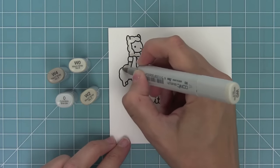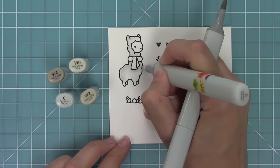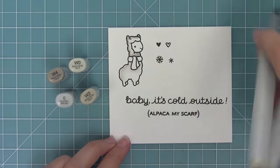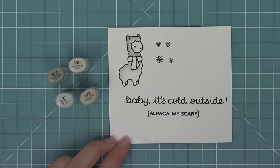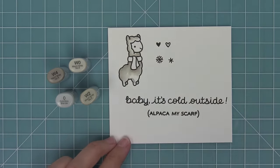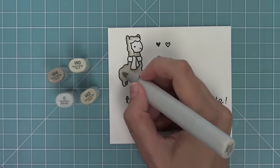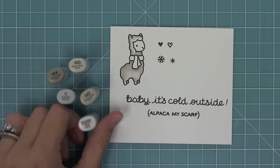Now I'm going to use some Copic markers to color in this alpaca, adding all of my shading on the outside edge and underneath that scarf. I'll add a little more darkness around those outside edges, blend it with my lightest marker, and then take that colorless blender to blend it into almost white on the outside edge. I'll repeat the same thing on the bottom of the alpaca, blending out with that colorless blender.